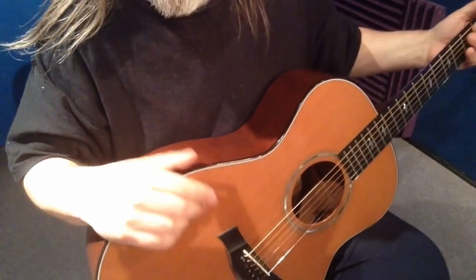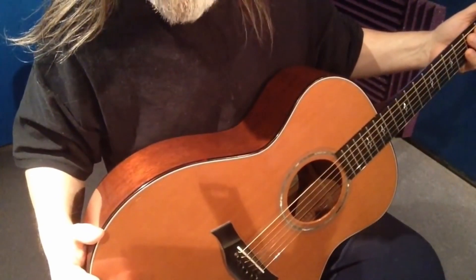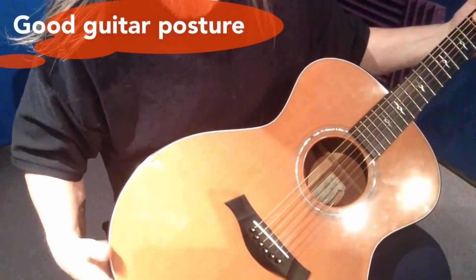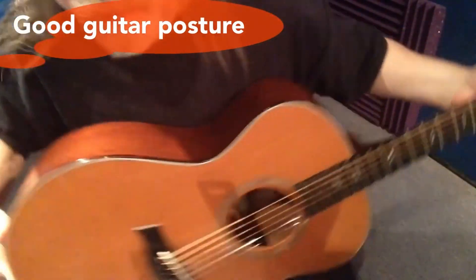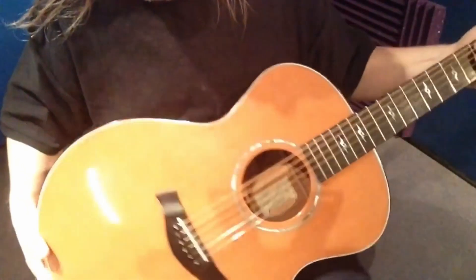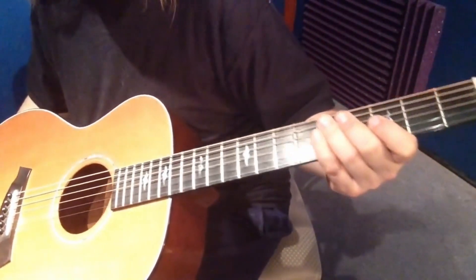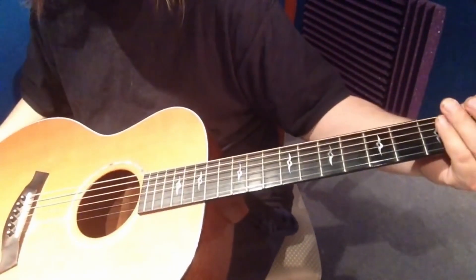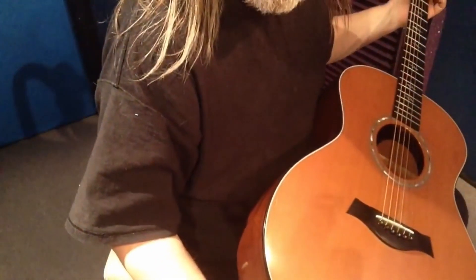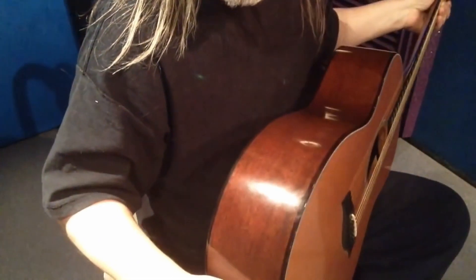Before I go any further - once you have your left leg and foot on the footstool, you want to make sure that your guitar is not tilted in this direction. You want the guitar straight up as well. What I mean by straight up is just resting on your chest slightly. The tendency for beginner guitar players is to want to see the chords on their left hand, and they end up tilting the body this way to see what they're doing. You don't want it in that position - you want the guitar to have good posture as well, straight up.